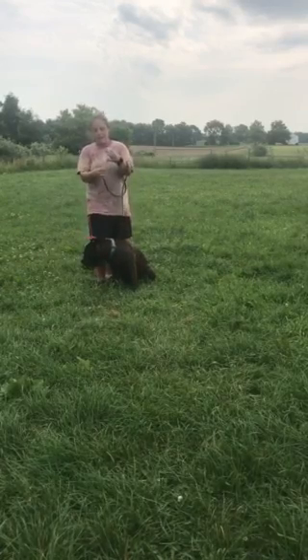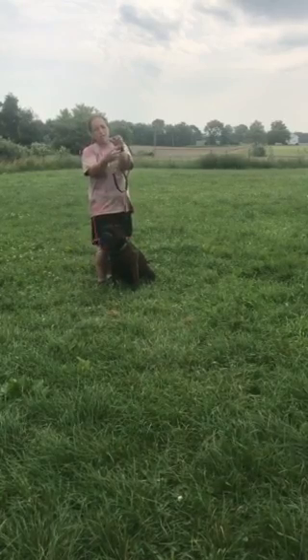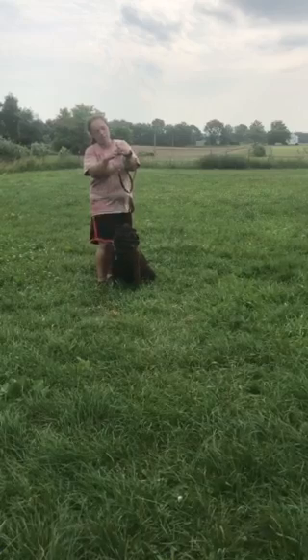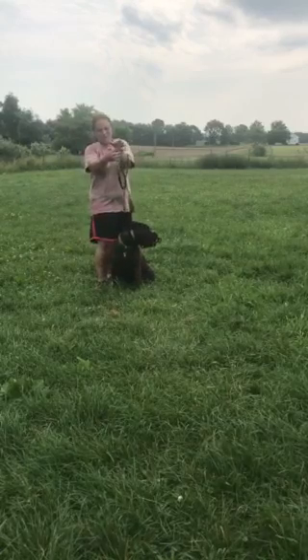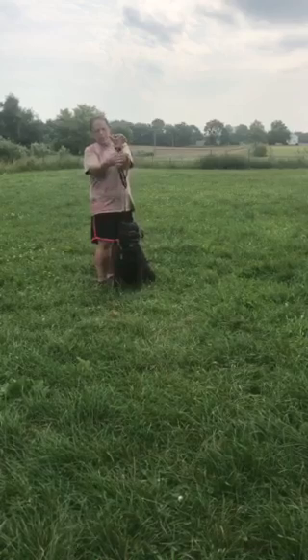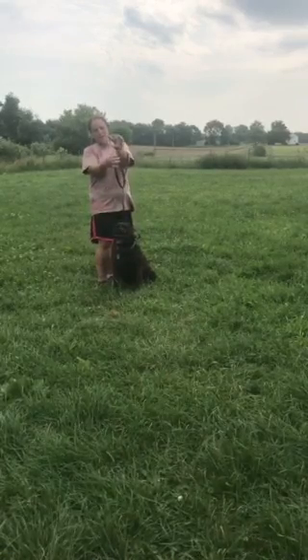When you're putting on these collars, most people think that the links need to be touching. If they're touching, they're too big on the dog. You want a fair amount of space in between the actual middle ring and the side points so that when you apply it, it's not squeezing on the dog's neck — it's just tapping them on the shoulder.